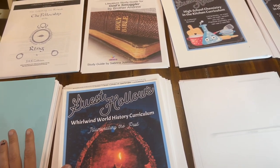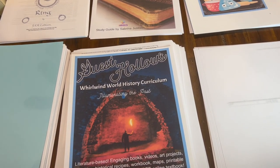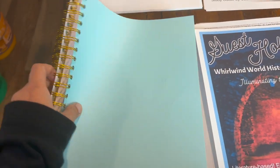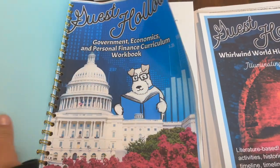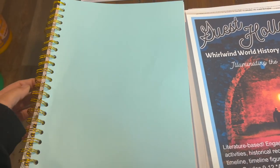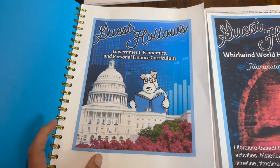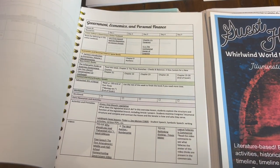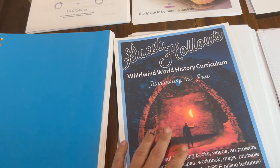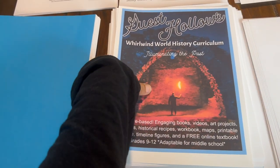I've got almost everything printed. My son's literature came with a CD, and for whatever reason my computer won't read that CD, so I'm going to test it on another computer. Here I wanted to show you what I'm creating. I had printed off my daughter's government packets earlier during a curriculum review — this is the workbook for that course. I also print off the schedule that goes along with it. That's how Guest Hollow curriculums work — they provide a schedule of options for each week.